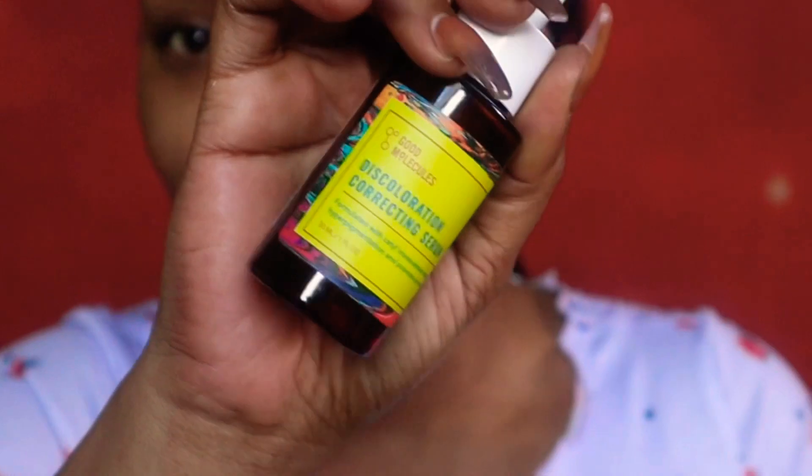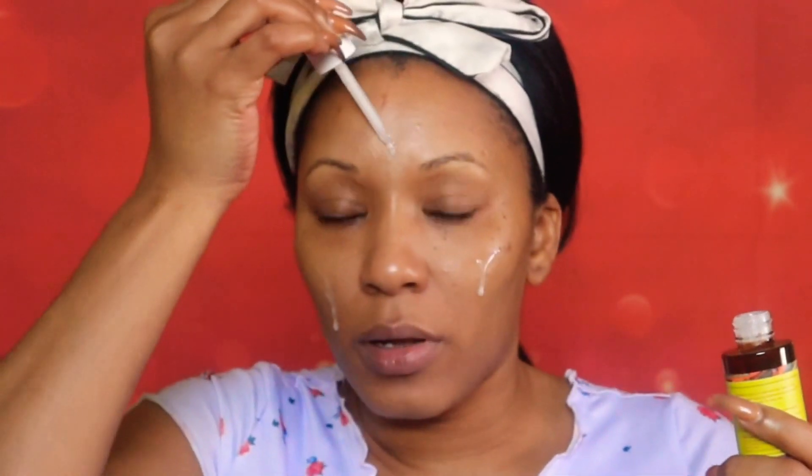Then I would use my discoloration serum, also from Good Molecules. I use this on my skin morning and night to remove any marks I have on my skin. It really helps with fading and it's all natural.